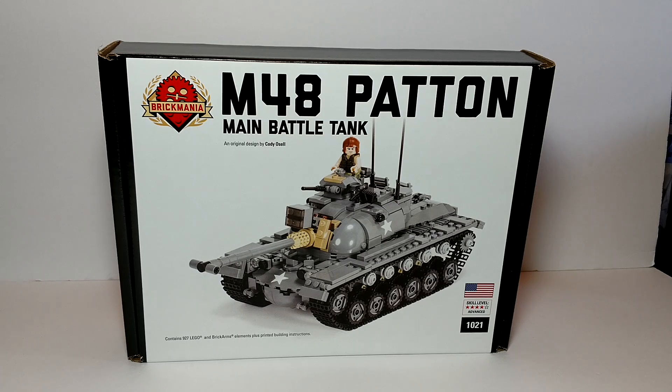Hi, welcome to Tony's Brickhouse. In this video I have a Brickmania set. This is my favorite tank, the Patton — specifically the M48 Patton main battle tank.